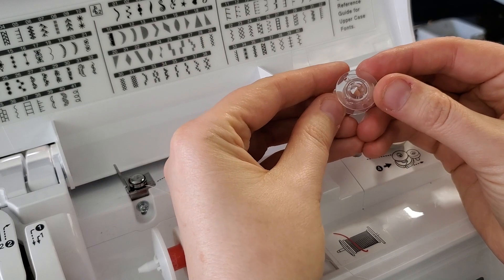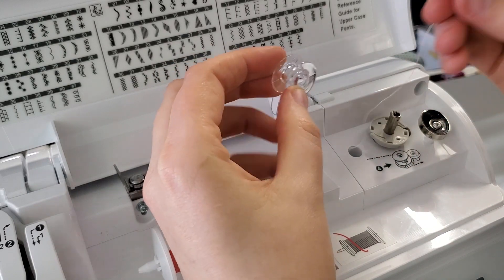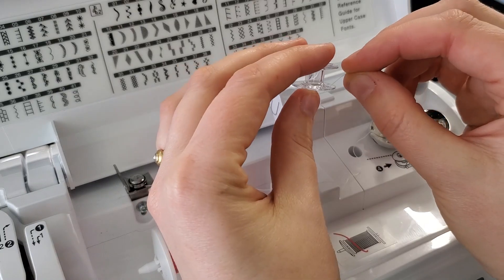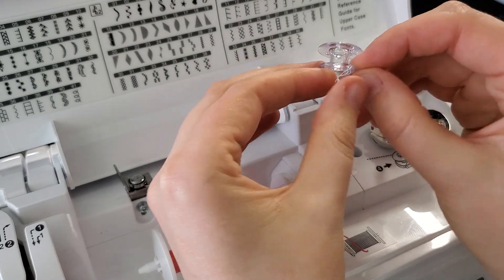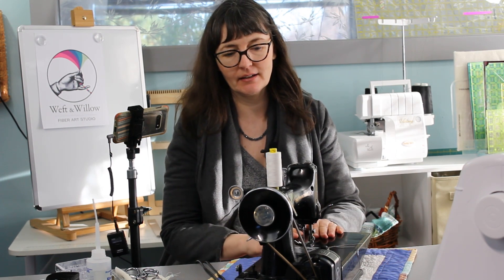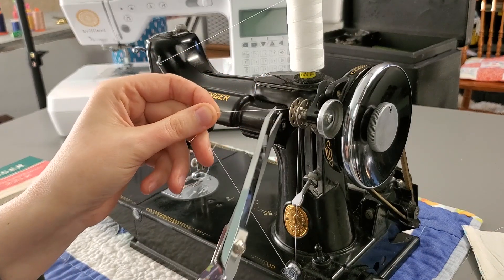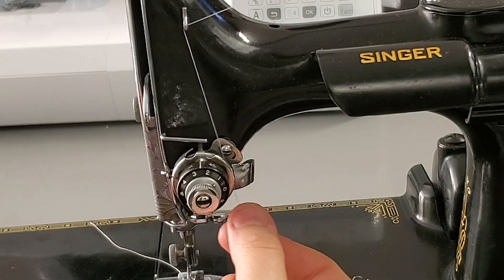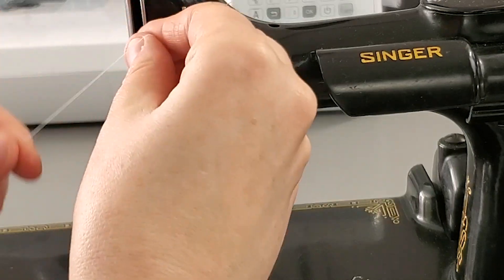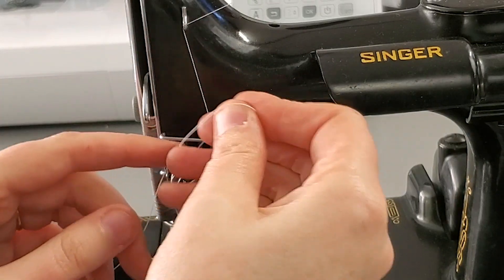What's really important when filling a bobbin is there are these little clear holes, and what you want to do is have your thread go down through from the inside. Now I'm going to show you how to thread a Singer Featherweight. You let it go a little bit, then I'm going to cut this. We're going to go down through the disks — that's really important, going through those disks. And with this, what we want to do is go up through.